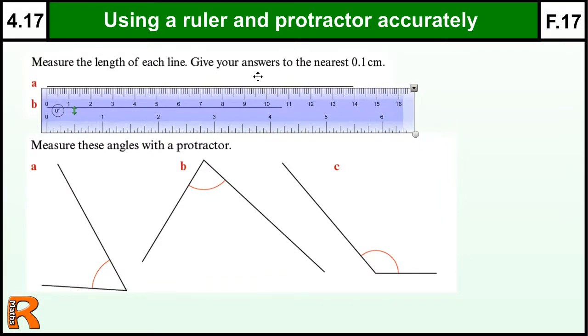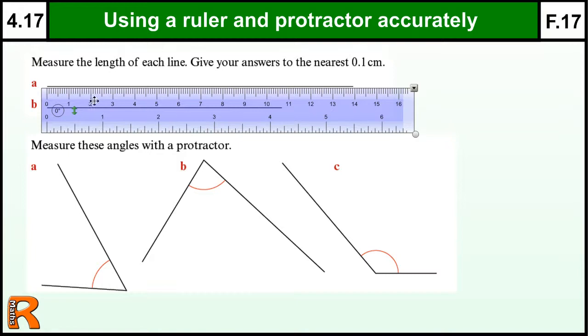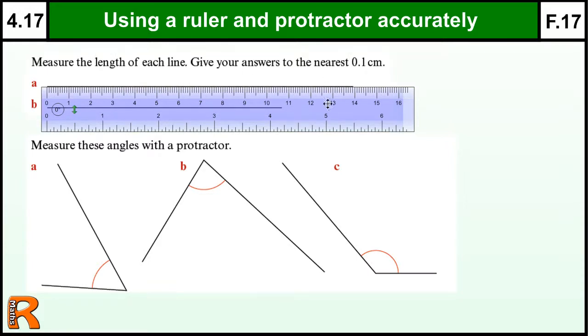So we need to get the zero line as close to the end of the line as possible. It's got to be as accurate as possible on the end of the line. It's not easy on the video but that's zero there. If we look at this end of the line, it's nearly 14. Quite a lot of people would just be happy with putting 14, but there's no harm in being more accurate. So 13.9 would be the exact value, and it says on here to be to the nearest 0.1. So on my ruler it's 13.9.